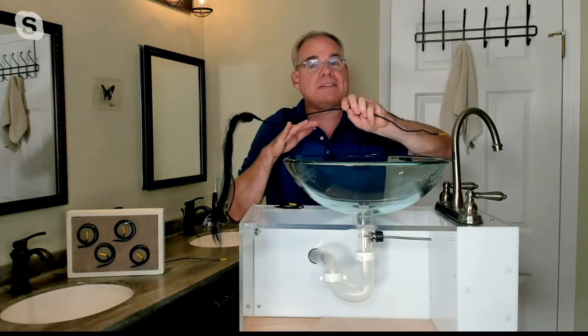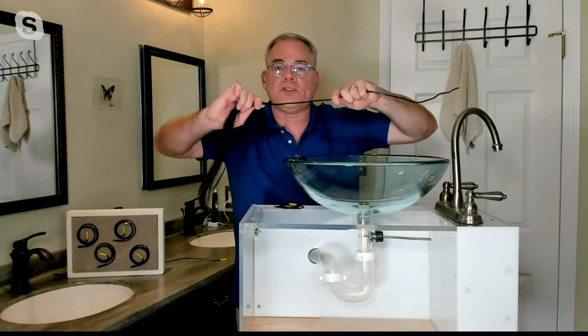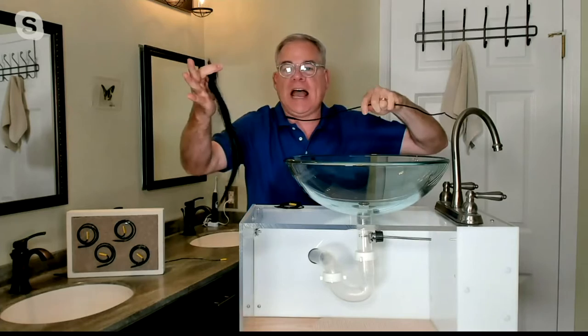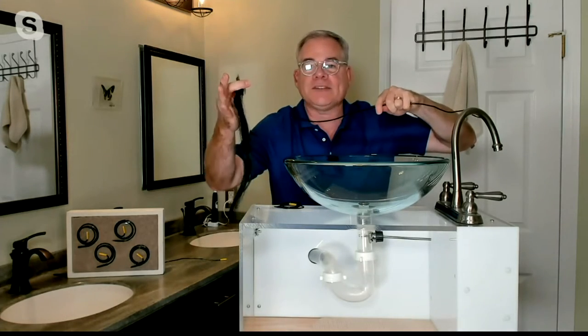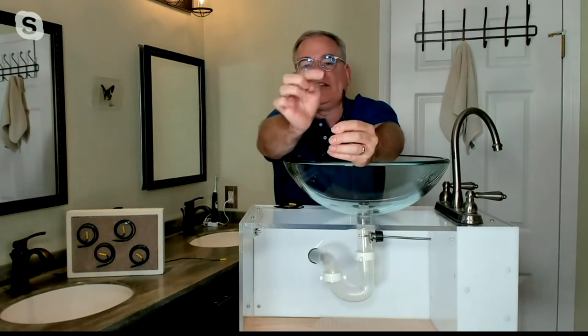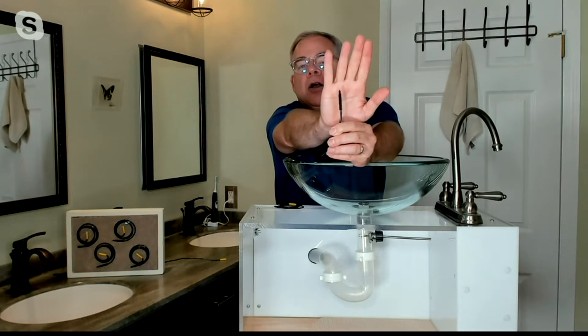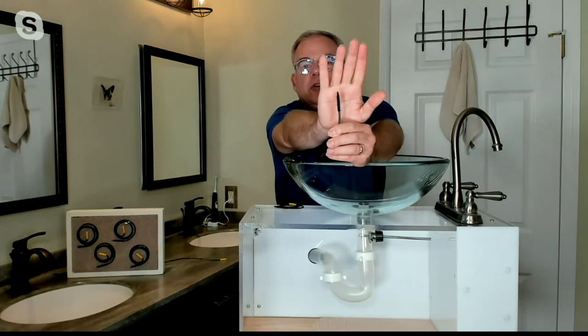Then you will have a free-flowing drain once again. If you want to reuse it, take a paper towel or a tissue, wipe away the mess, and reuse it — because the secret is the micro hook on the end. It's like a little hook and loop, and that's what grabs onto the hair, which in turn grabs onto the clog created by the hair in your drain.